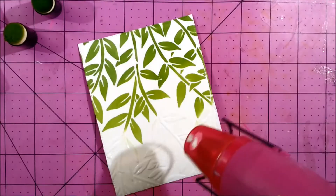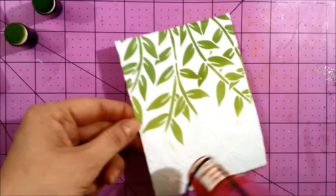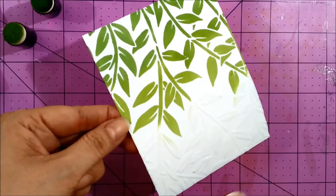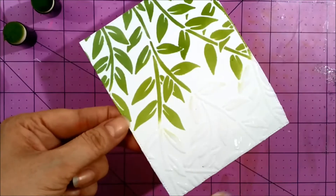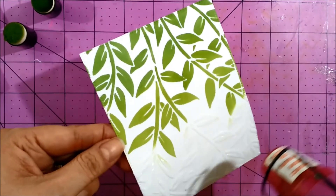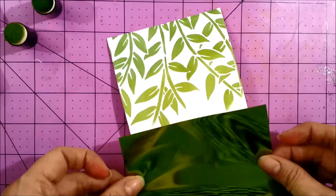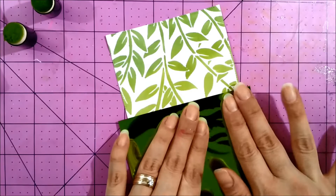Remove the stencil and make sure you wash it and clean it right away. You can let this medium dry on its own, but I decided to go ahead and use a heat gun to dry it faster, making sure not to overheat the background because that would create bubbles on the medium.